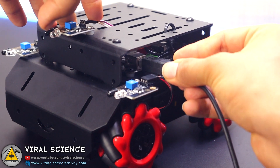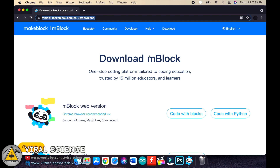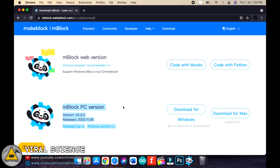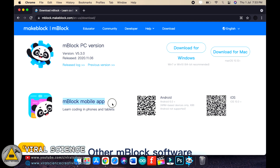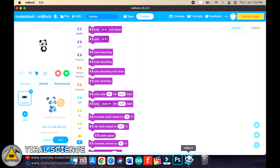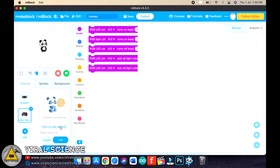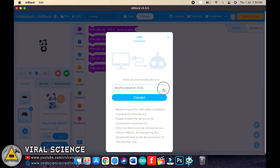I recommend you upgrade the firmware before using this robot. Connect your robot to your computer, open the provided link, and download the PC version of the mBlock software. You can also download the mobile app to control your robot, which I'll show later. Now connect with the USB wire, click the add button, select mBot Mega, and click OK. Then click connect, select the USB port, and click connect.